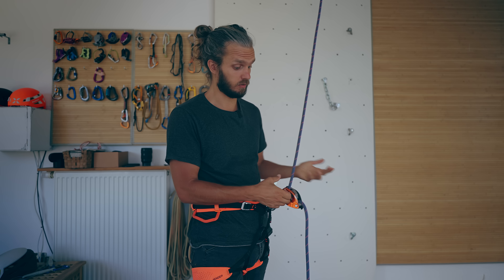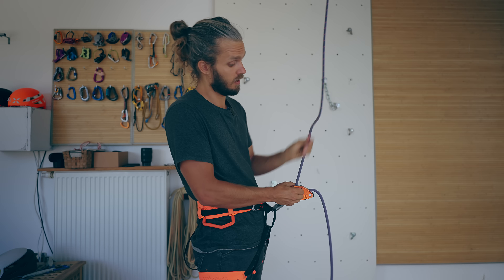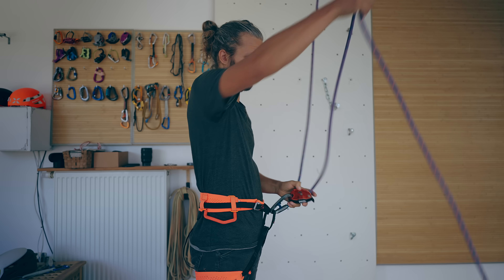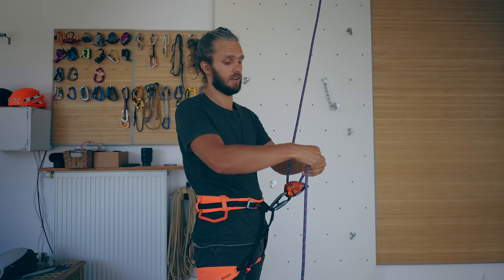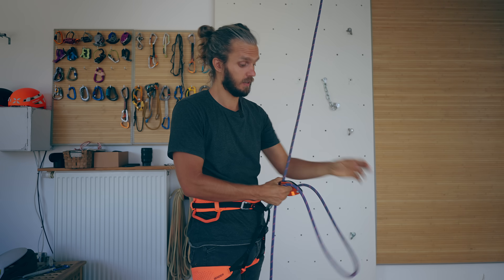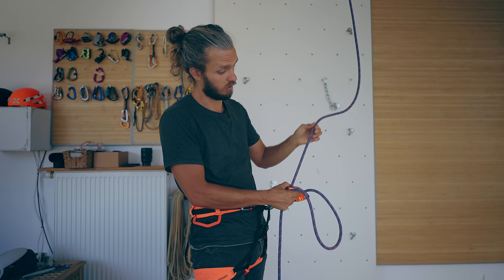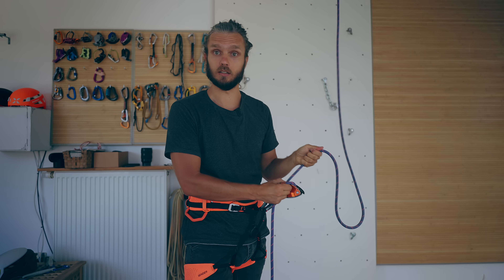As I've demonstrated many times already, pressing on the Grigri's cam and not holding the brake side of the rope means the Grigri will not lock. If you hold the brake side of the rope and press on the Grigri's cam, the Grigri will lock. Having a loop here is exactly the same as not holding the rope — all of that loop goes in and then the Grigri will lock.